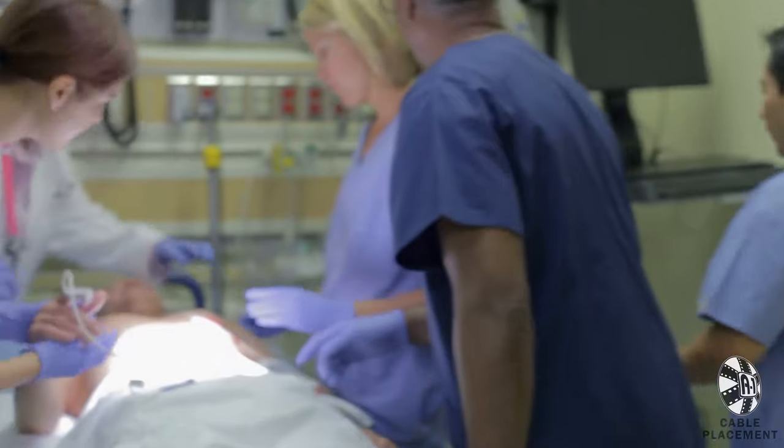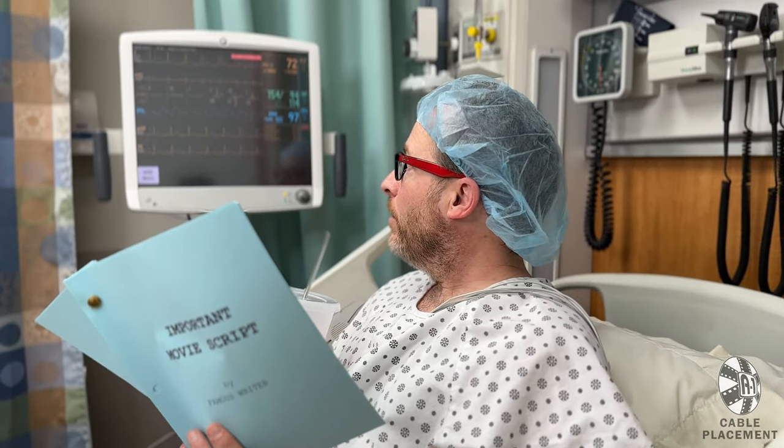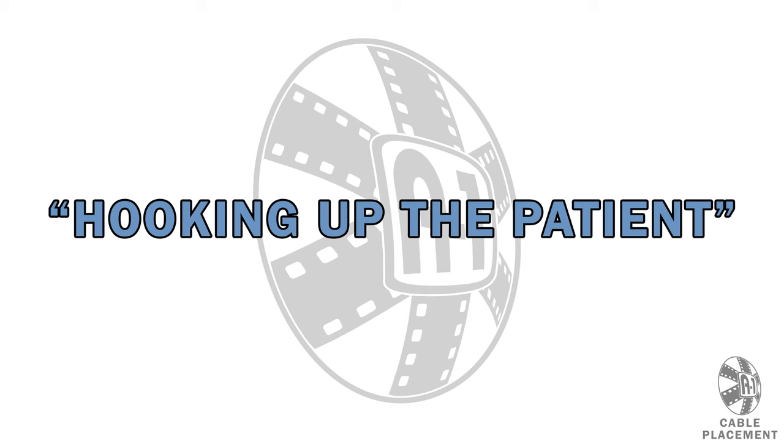Then your scene will look medically accurate. And if desired, you can even use your actor's real vitals on the heart monitor. We call this hooking up the patient.